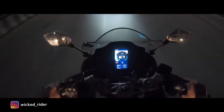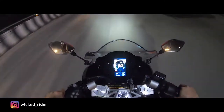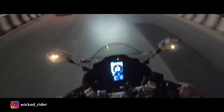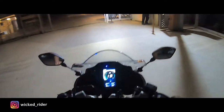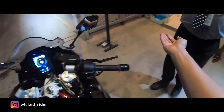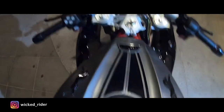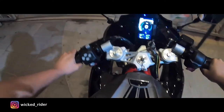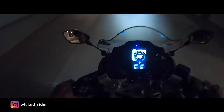Now we have reached our apartment. We are going to sanitize before going inside. We don't know what viruses are around, so it's better to sanitize your hands regularly. This is Vicar Rider signing off — thanks for watching my channel, keep loving, keep supporting.